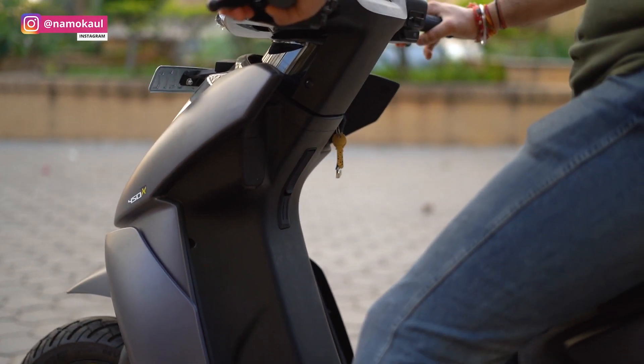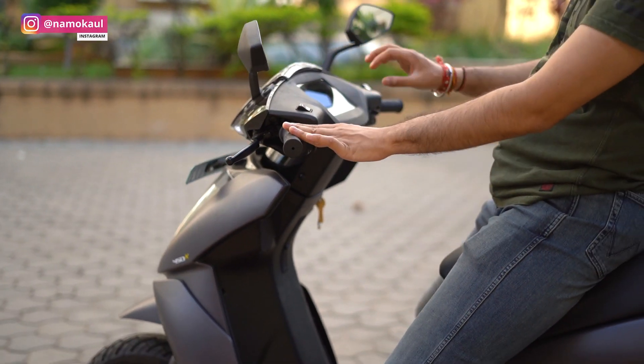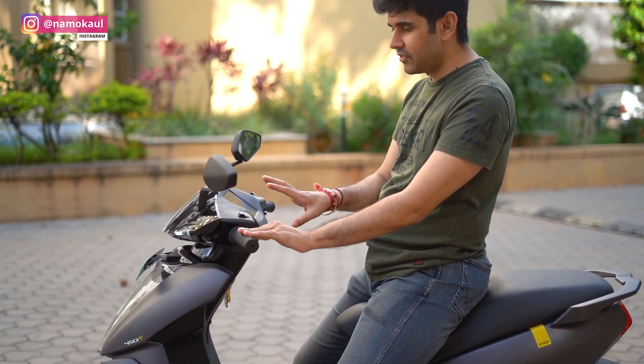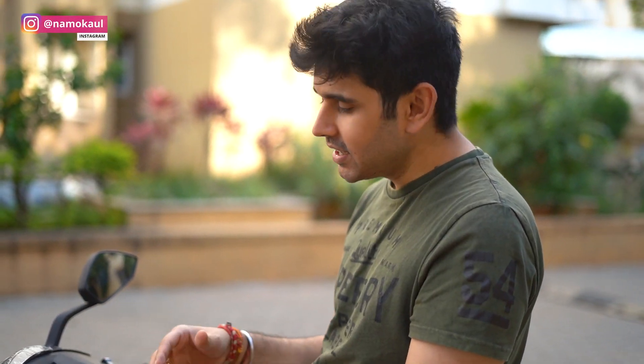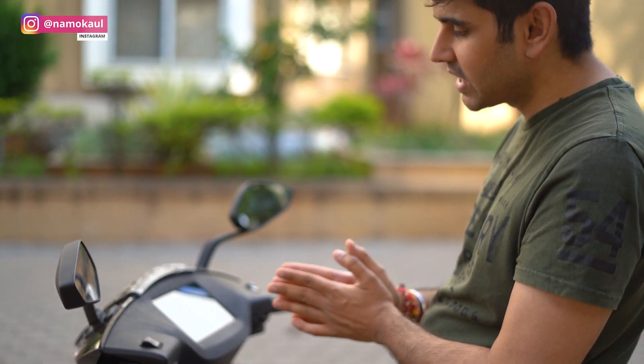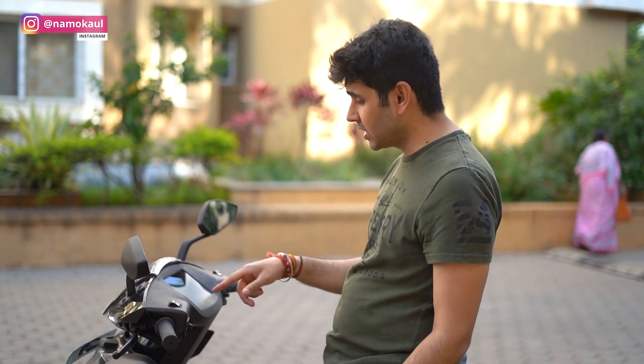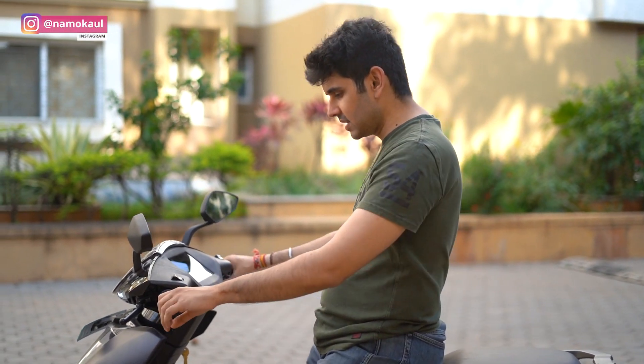If we talk about indicators — if you look here, there is a left indicator. Sometimes our indicator stays on without us knowing, but here it will make a continuous beeping sound so that you are sure your indicator is on. After you turn, it will switch off automatically. Also, when the kickstand is down, the motor will not switch on.